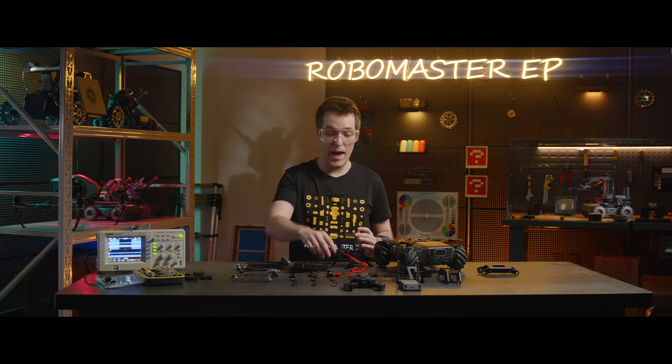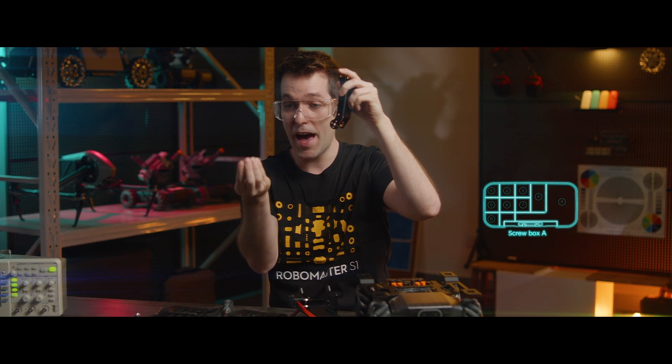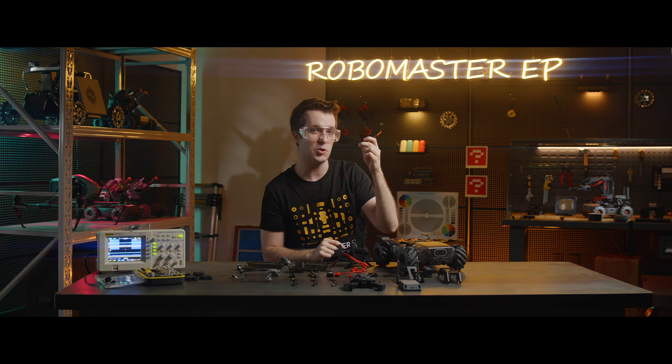Next, we're going to match this servo gear buffer with the FirstLink robotic arm. Check out the robotic arm here — look at this section with the four holes. That will go with this servo gear buffer. We'll take the servo gear buffer and insert it into the outside of the arm. Then we'll tighten two M3A screws on the inside to secure these two parts together.